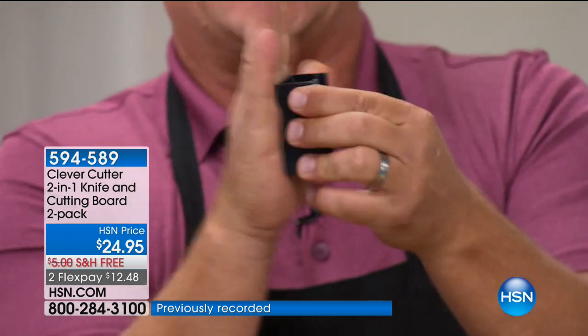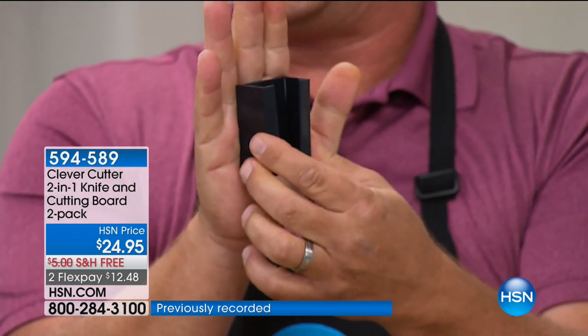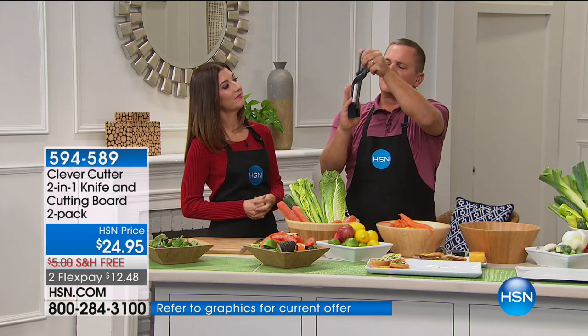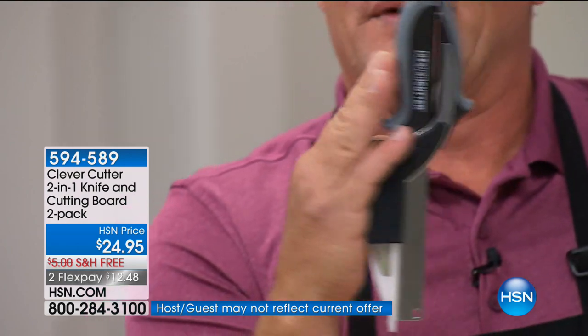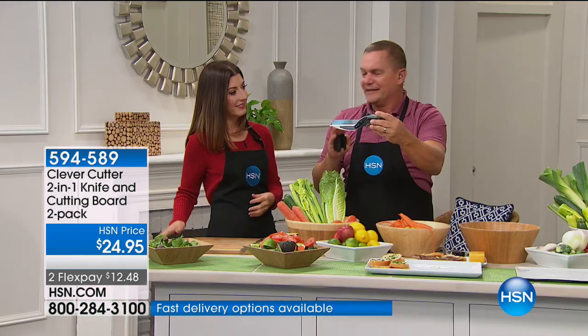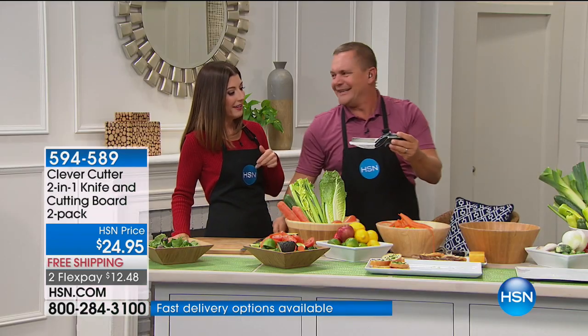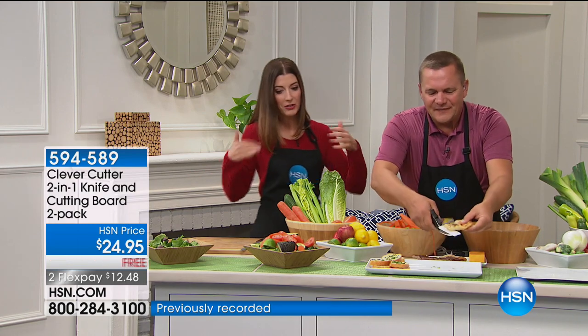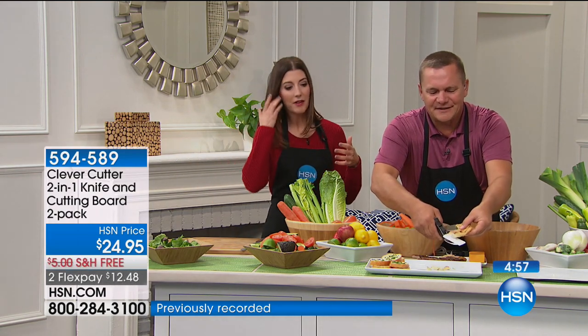Now you can store it — it has a peel-and-stick backing. You stick this either on the side of your refrigerator or on the inside of a cabinet door. You slide the Clever Cutter in, and when the door is closed it's on the inside. When the door opens, it's right there at your fingertips. So you'll always have that Clever Cutter ready to go — that's the Clever Cutter Caddy. You get that too.